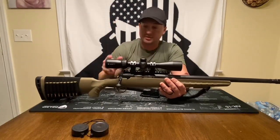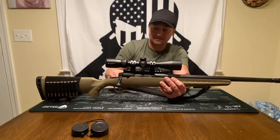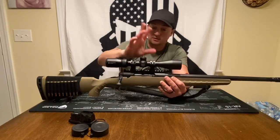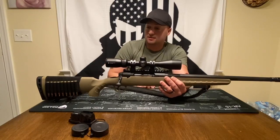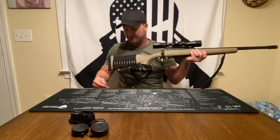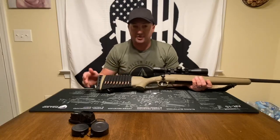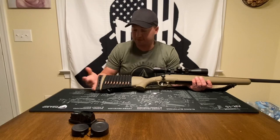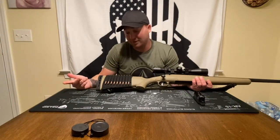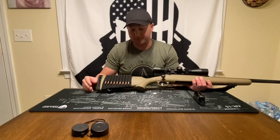I'm running a Vortex Crossfire 2 optic — about a $200 optic, sometimes found for $160 to $180. The rifle comes drilled and tapped with a Picatinny rail already installed, so it was super easy to just get some mounts and throw the Vortex scope on. For accessories, I have a sling and a cartridge holder on the buttstock — it reminds me of the nostalgic days with my dad and grandpa. Do I need more than 4+1 for whitetail? Probably not, but it looks cool.